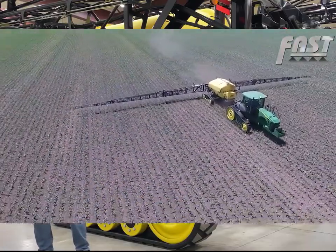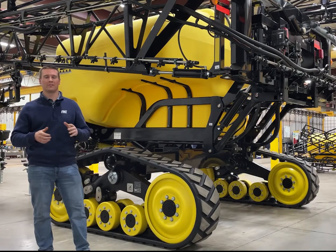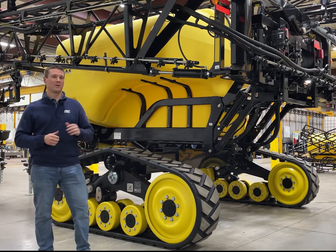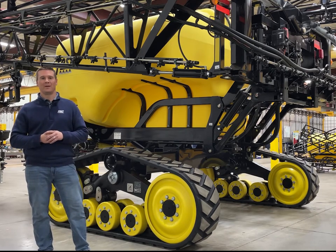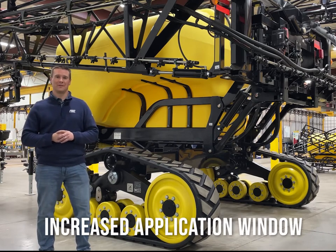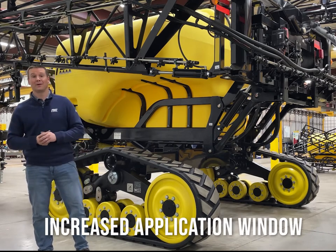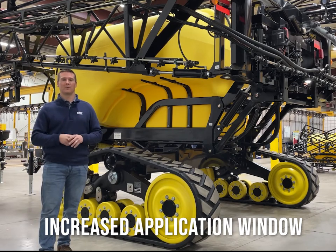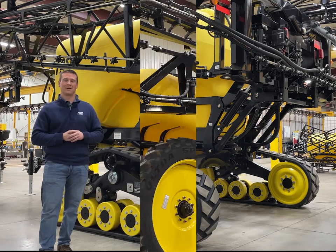For example, two years ago in Minnesota we had roughly 20 inches of rain in June, and by the time we were able to get out in the field we were dealing with less than ideal conditions that we were able to cover with our track tractor and track sprayer. We were able to get out and spray three days before we even saw a self-propelled out in the field, and by the time they were able to get out they were getting stuck all over the place. It rained the next day so they completely missed their application window, where we were able to cover all of our acres.